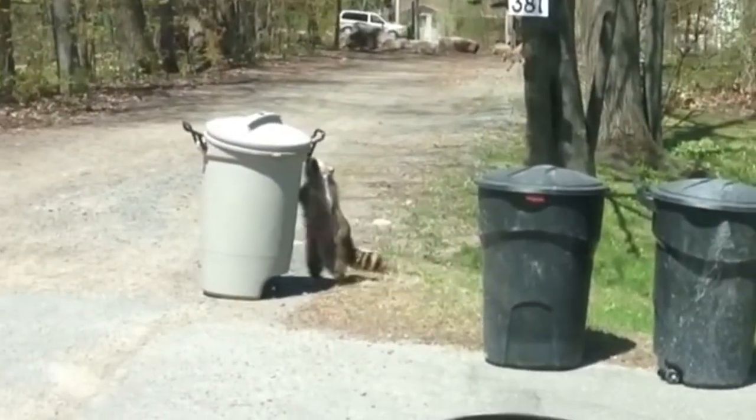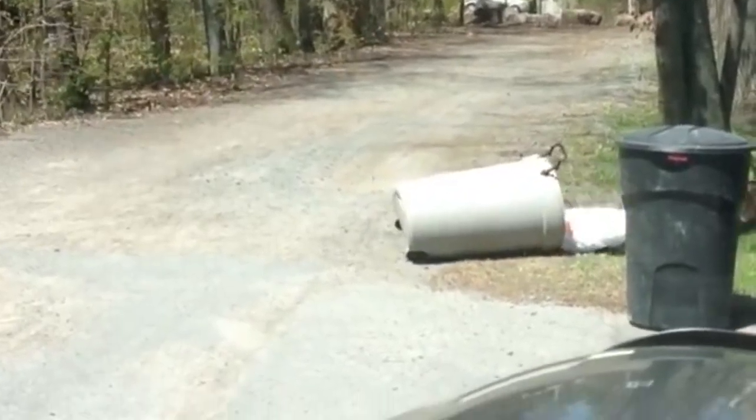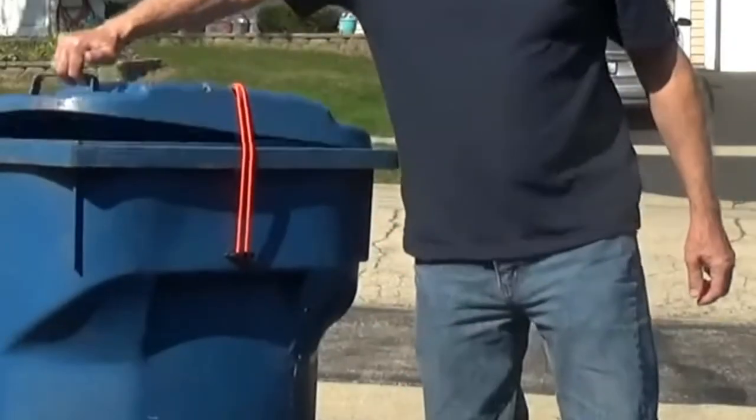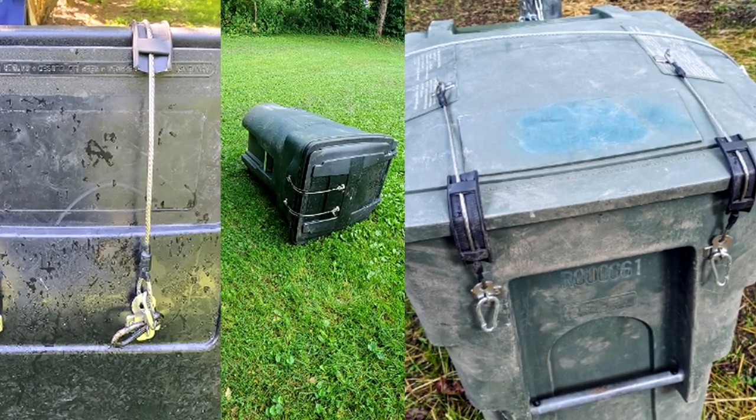Everybody's got a problem with raccoons and animals getting into the garbage, and you don't want to put your garbage in the garage, so what do you do? Well, today we're going to cover garbage can locks to keep your trash secure from wildlife, including bears. We're going to show you different methods that we're using on different bins. Let's get into it.